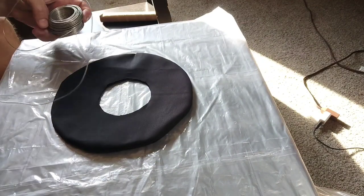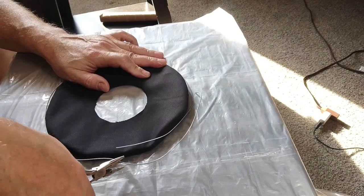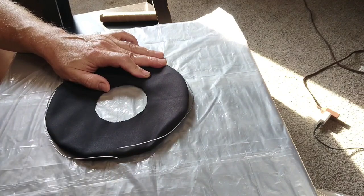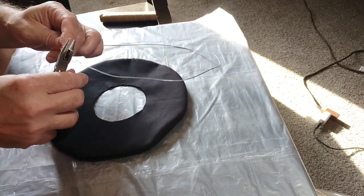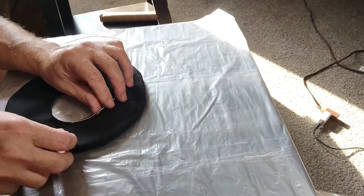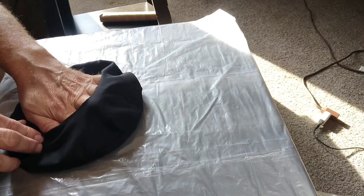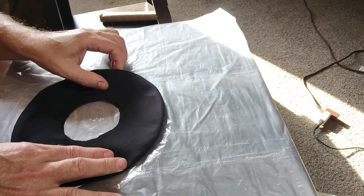I'm using steel wire here. I'm measuring out how much I need — I'm going to put this inside the rim to support it and keep it nice and firm. I cut it down to size as best as possible; if a little bit overlaps, it's okay. Now here I am inserting it in between the two halves through the center hole, and I'm making sure it goes all the way around.